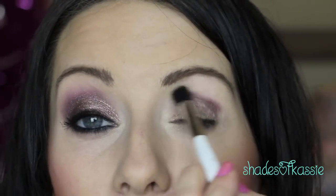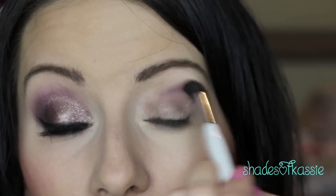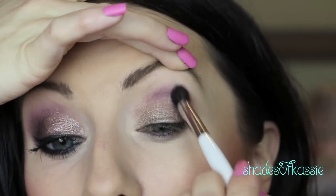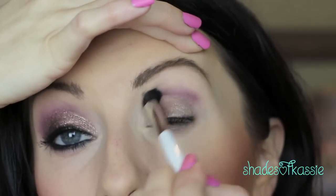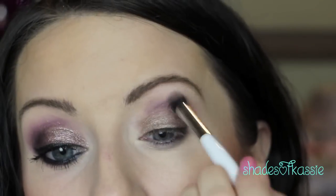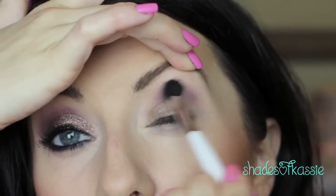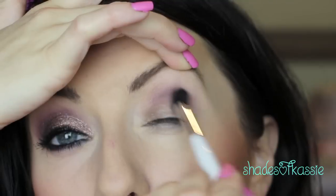Then I'm going to take a fluffy brush — this is from Sonia Kashuk — and I'm just going to start blending that out. You're going to blend the heck out of this. One way that I find a little easier is if you just kind of lift your eyebrow a little bit; it really helps to hold that skin taut and get in there to blend so your eye isn't moving around all over the place.